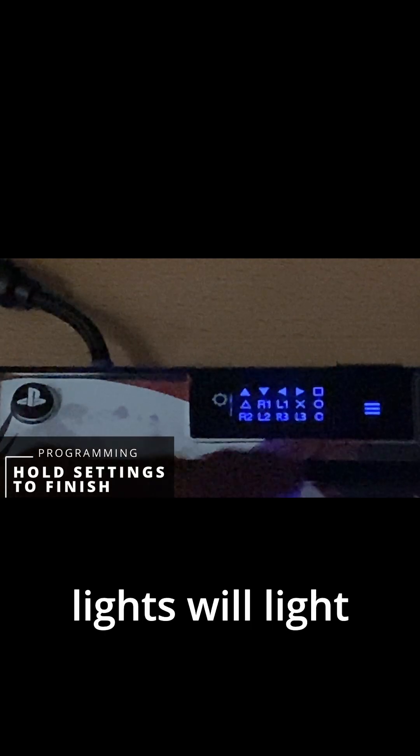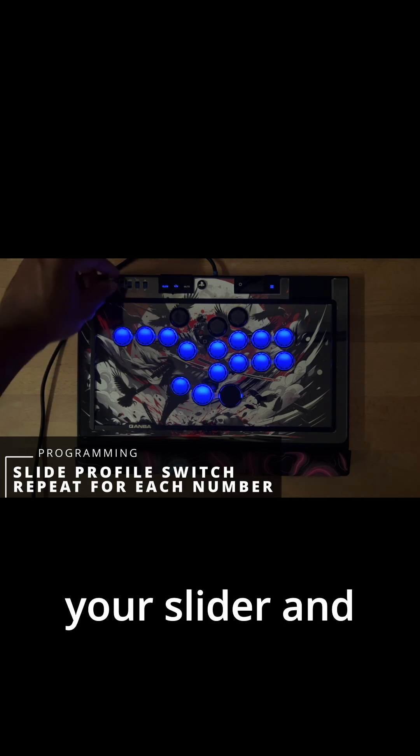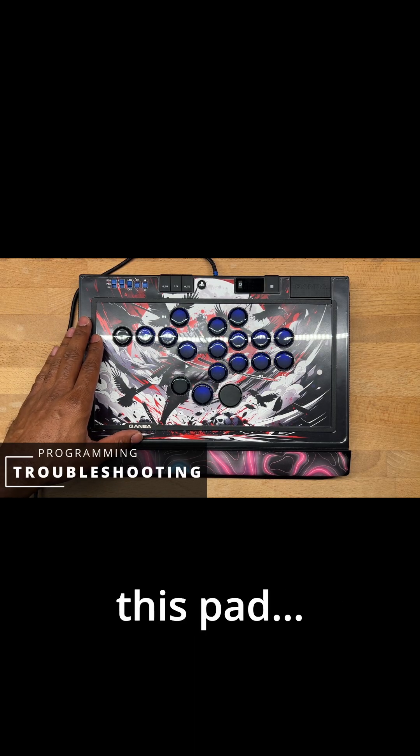All of your lights will light up — just hold the button for three seconds, and when it turns off you're all set. You can take your slider and adjust through all your different layouts, and it's that easy to do when it comes to programming this pad.